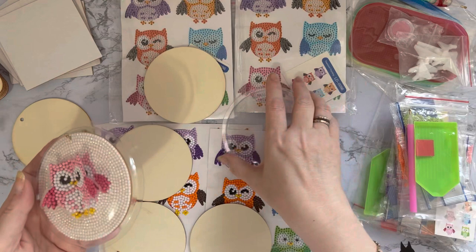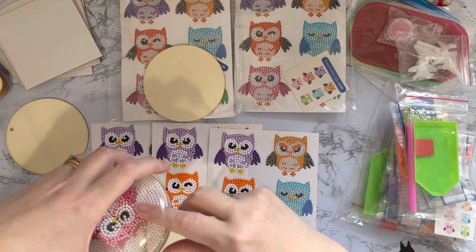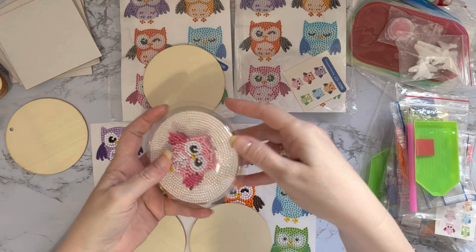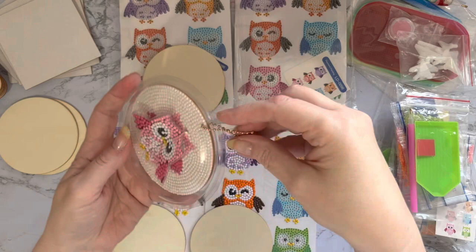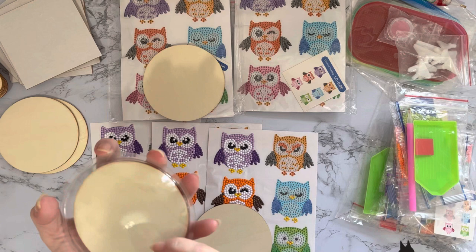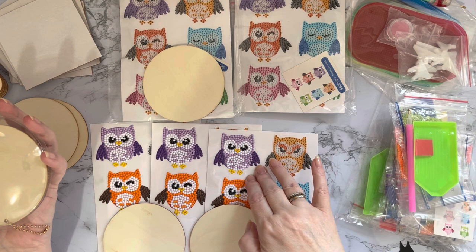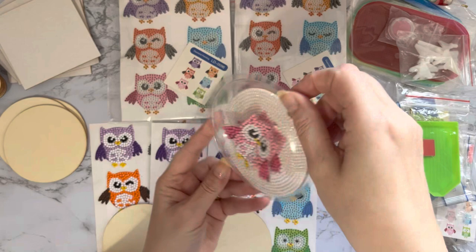These are very thin ones - that's probably why I've still got them, because I've not used them, they're not quite as deep as I wanted. But you could actually encase the owl in there and have it as a little 3D ornament. You could put another one on the back as well. You could buy more than one pack, or put a different colour owl on the back, and then you've got a proper ornament - a great idea for Christmas.